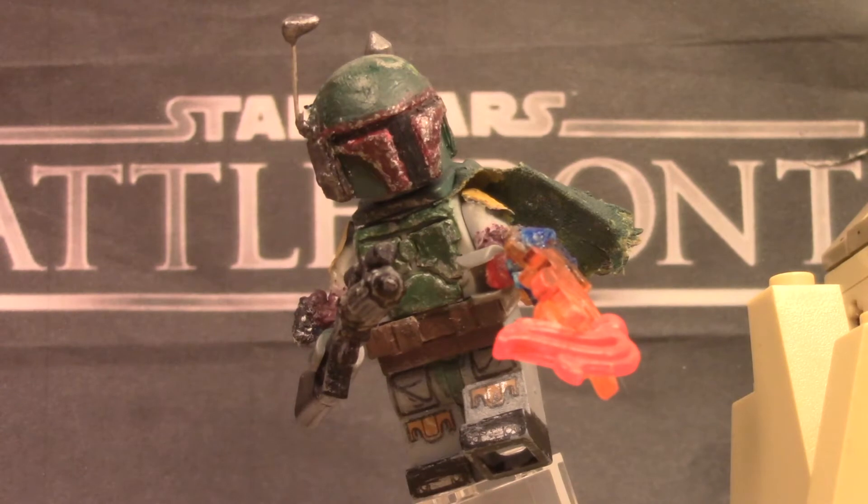Hey guys, Batten Michael Benton here, and this is my custom LEGO Star Wars Battlefront Boba Fett Minifigure Showcase.